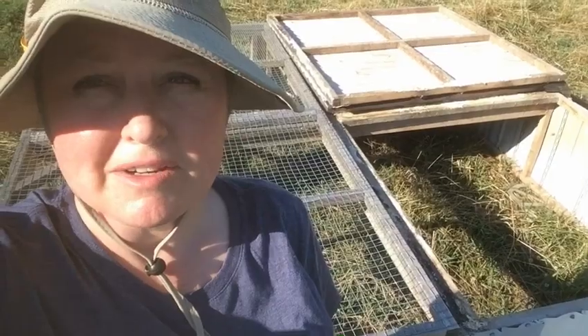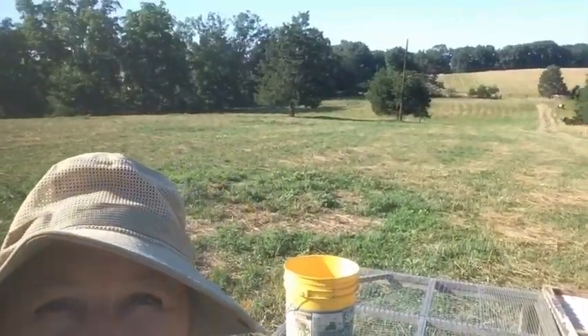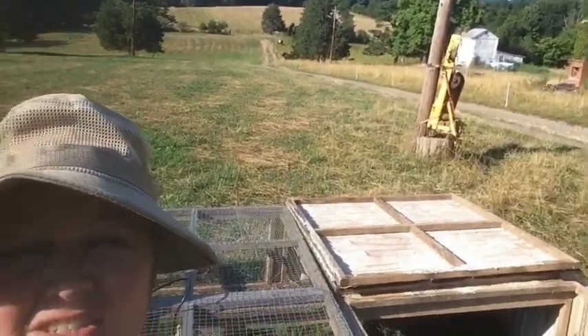Hey everyone, it's Sharon at Skyview Acres. We are getting ready to take all of our chicks out of the brooder and put them into their new home out here in the pasture. Look at how beautiful it is out here. It's also stinking 90-something degrees at five o'clock in the evening, so I'm hot and I want to get out of this heat. So we're going to do this as quickly, efficiently, and stress-free for the chicks as possible.